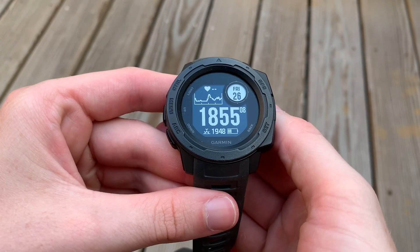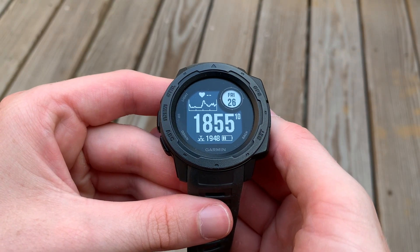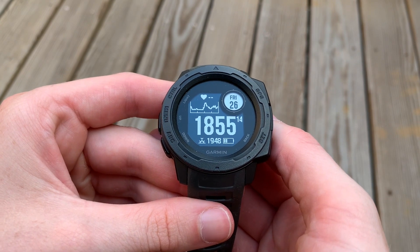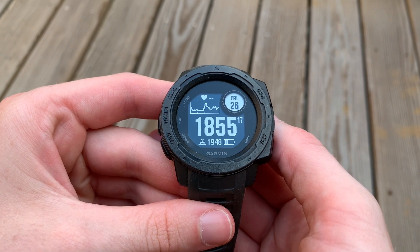Hello friends, Coach Chris here. Thanks for stopping by the channel. Hope you're having a great day. Today I want to continue our series on the Garmin Instinct by going over the Ultra Track option to increase the battery life on your Garmin Instinct.